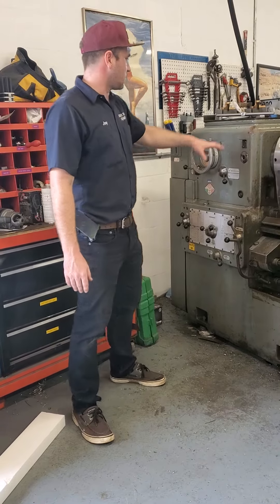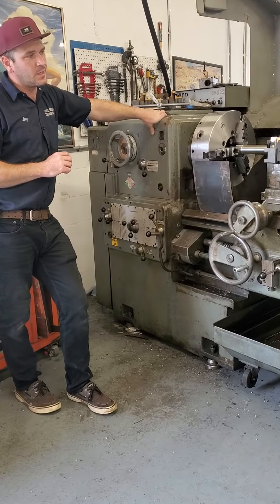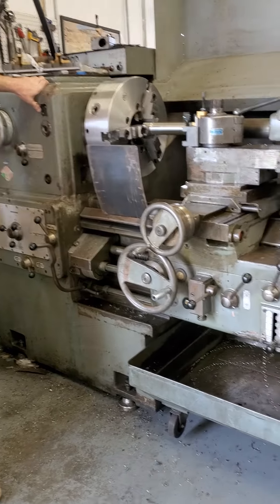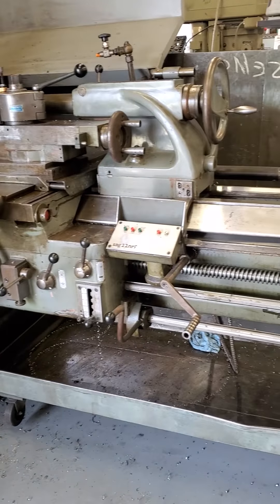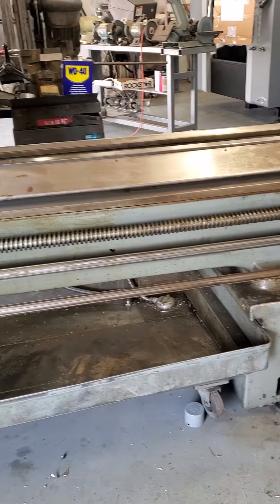The Graziano lathe is from Tortona, Italy. It's about 8,000 pounds, and the overall footprint is about 16 feet in length by 4 feet in width.